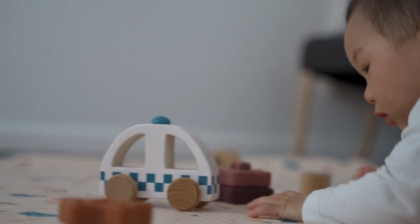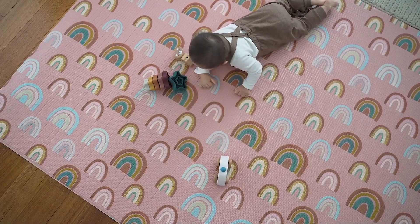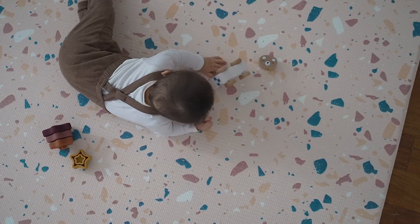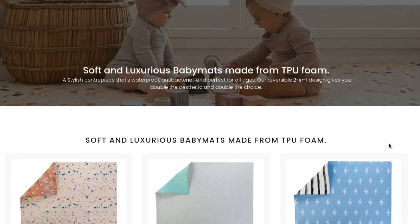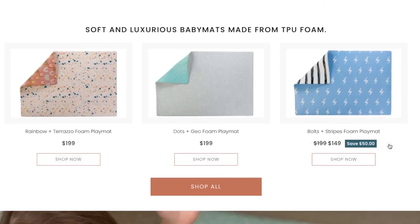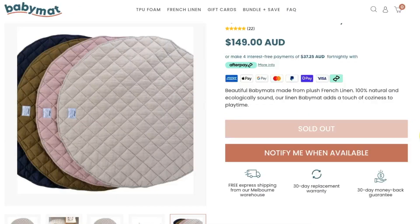What I also love about this mat is that it has two designs — it's reversible. On one side it's got a cute rainbow print and on the other side is a really nice terrazzo print, which I personally really like. I chose this one because it goes with my home decor the most. Baby Mat also has other styles and prints, so definitely check it out if you're interested. I have a $25 coupon code on the screen — it's just LOVECHICSTYLING — and you can get $25 off your order.